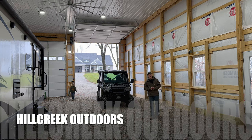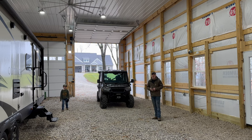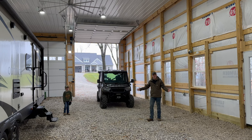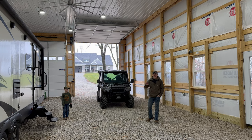Welcome back to Hill Creek Outdoors. Got another quick install video and product review going on the Polaris Ranger XP 1000. There are just so many things you can put on these Polaris Rangers — the accessories are abundant. Check out all our videos; there's a playlist at the end where you can see all the stuff we've added to our 2022 Polaris Ranger XP 1000.